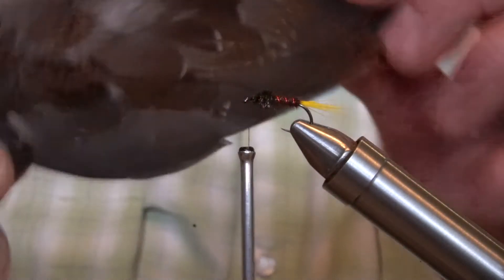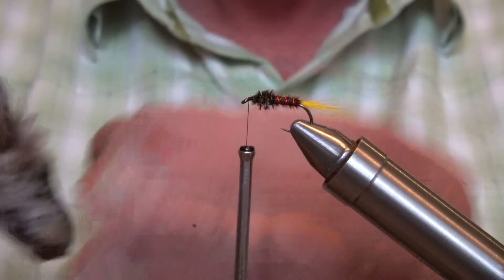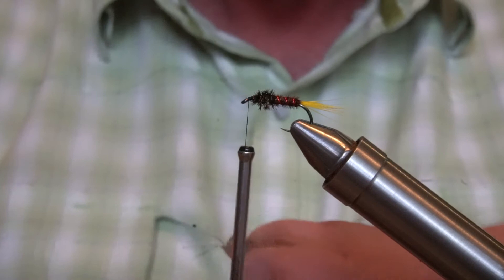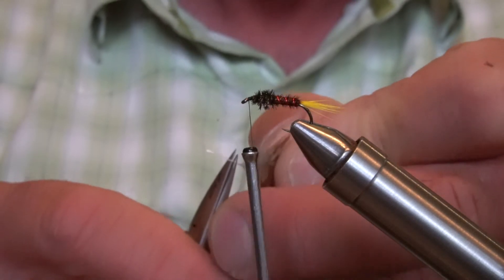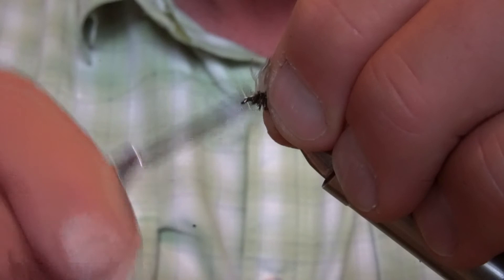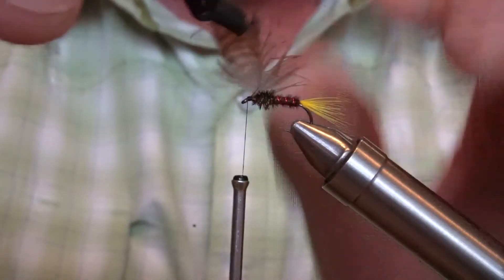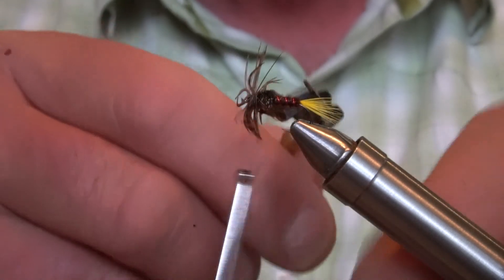Finally we're going to put in a collar of grouse. I use the feathers from the base of the wing, or you can use breast feathers as well. Prepare those by stroking back and pulling off the fluffy bits. Cut off at the butt, leaving a little tag. Tie that in. The only tricky bit of this fly is making sure the camber of the feather always faces to the back — we don't want it facing forward. You get about two to three turns. Lock that off at the back.